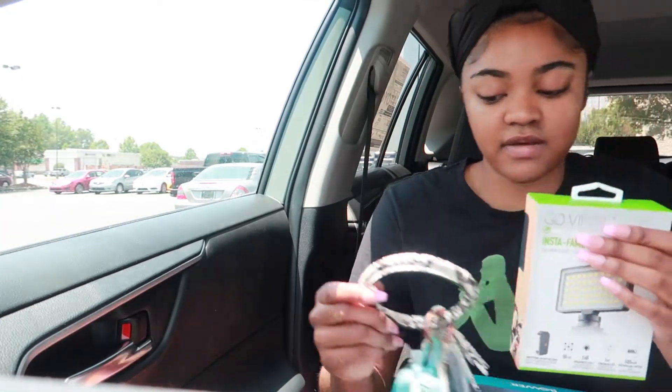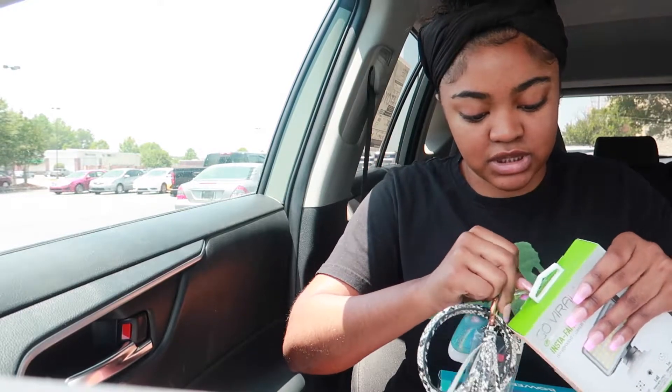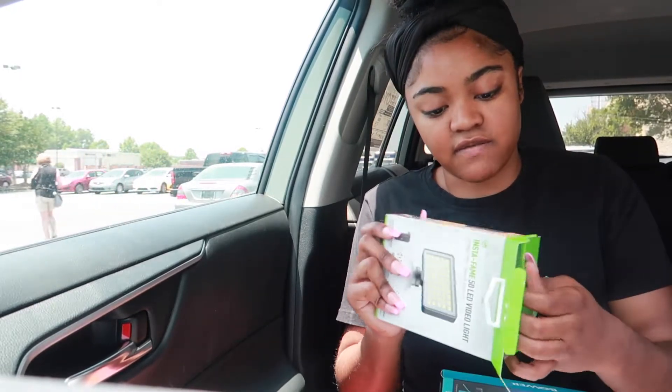I also got this other little thing I've been seeing so many people talk about, also around $19, so overall I spent right at $40. I'm kind of excited about it because a lot of people who take pictures always recommend it — all the girls got these things, they say it makes your pictures turn out super fly. You can attach it to your phone or your camera with a little adapter piece. Once I get it all set up I'm gonna show y'all how it works.